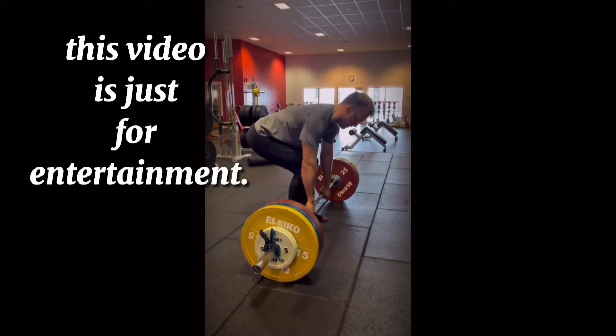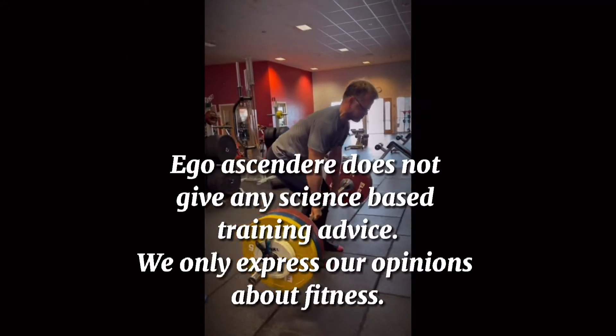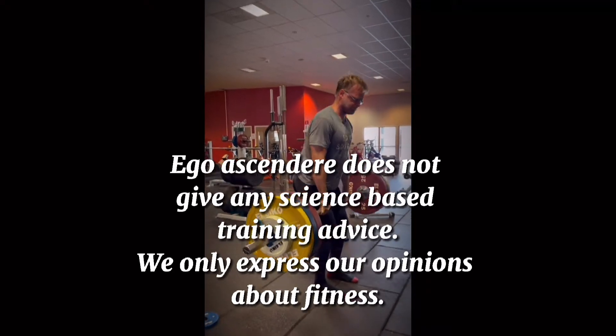This video is just for entertainment. Ego Ascendir does not give any science-based training advice. We only express our opinions about fitness.